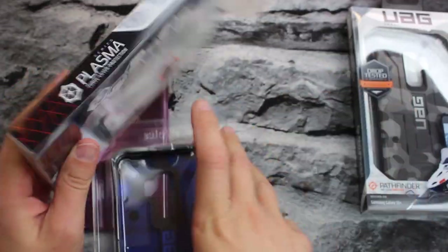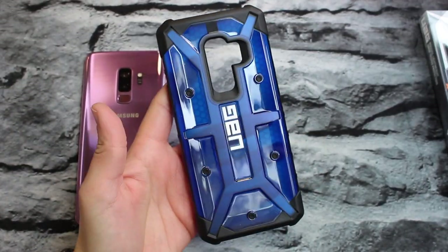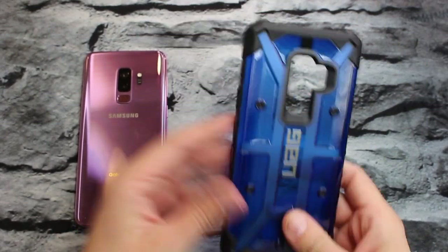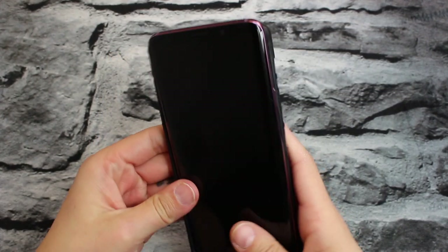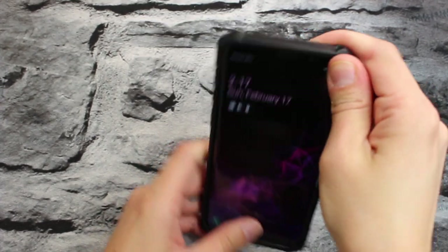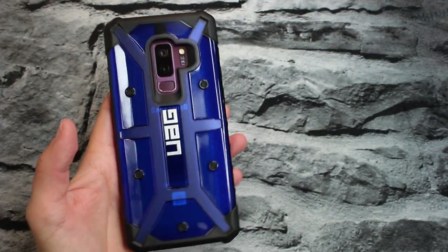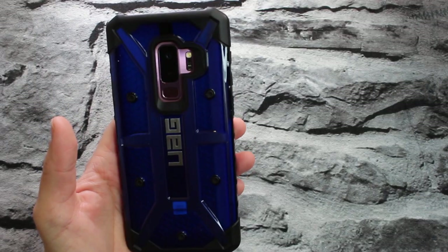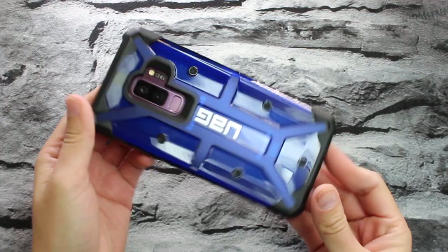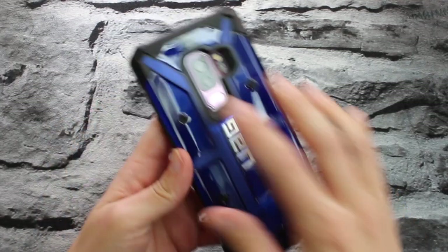Nothing else in the box. This is what the Plasma looks like — I really like this color. I have the Plasma in red for my iPhone XS Max, and I like the red, but this blue one is so pretty. Look at that fit — that is a strong fit right there, very strong fit.